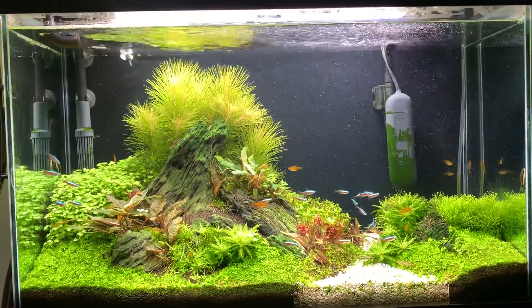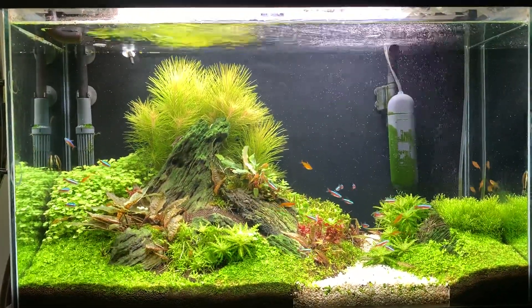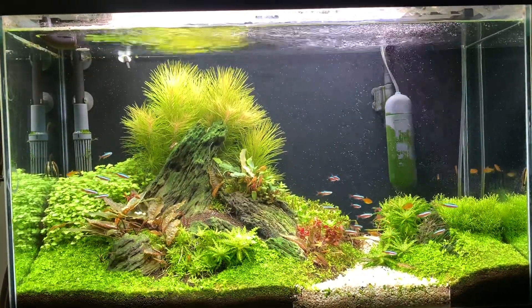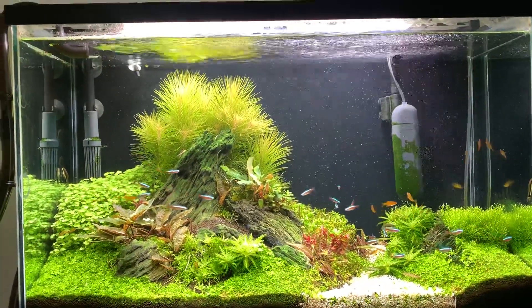The red and blue ones schooling together are called the Cardinal Tetra. I just added 19 — I went to my local fish store.